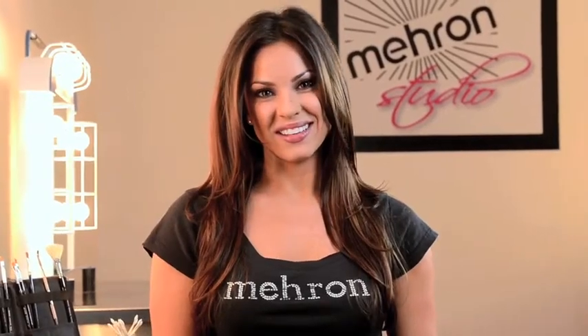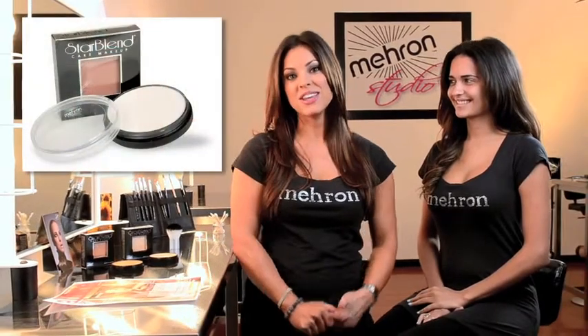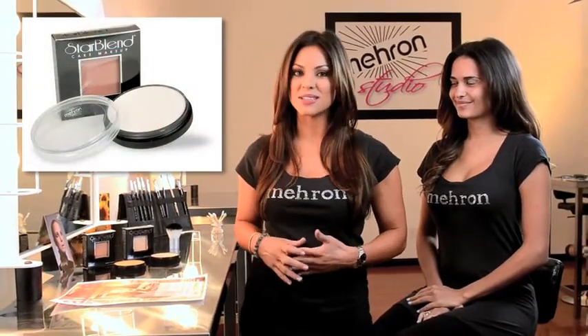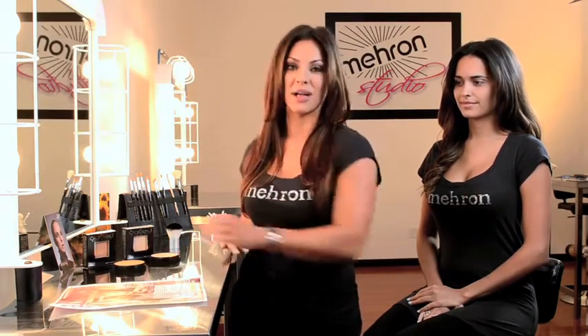I'm Megan Hill from Mehron. Welcome to Flawless Foundation. My beautiful model Cindy is going to help me demonstrate how to use Mehron Starblend Foundation. This is a highly pigmented powder foundation and it's got a lot of buzz recently in Allure magazine for its use on the set of Black Swan.